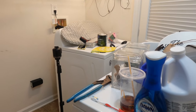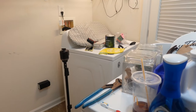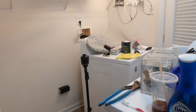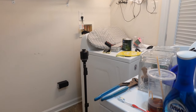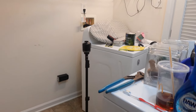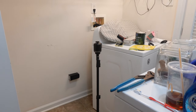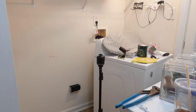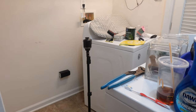Hi everyone, welcome to my channel. I'm Leslie and tonight I have just finished packing up the last of the craft room. Everything upstairs is done. I have a huge pile of stuff that I need to take up to the attic, and I'll do that in the evenings after work when the sun goes down because it's too hot during the day.